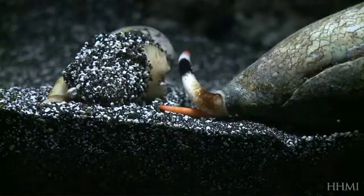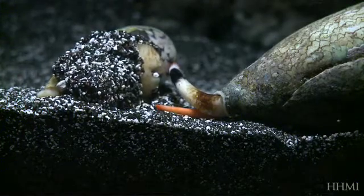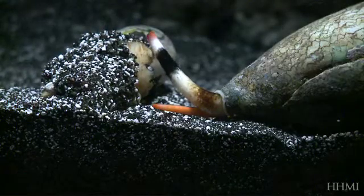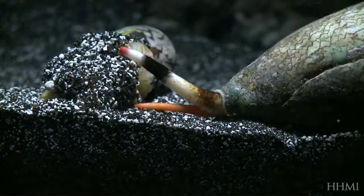In predatory gastropods like these, the siphon can move around and be extended in certain directions so that the snail can actually point and sniff in each direction, narrowing down and finding its prey and traveling towards the scent rather than just running around in circles trying to find out what's giving off the scent.